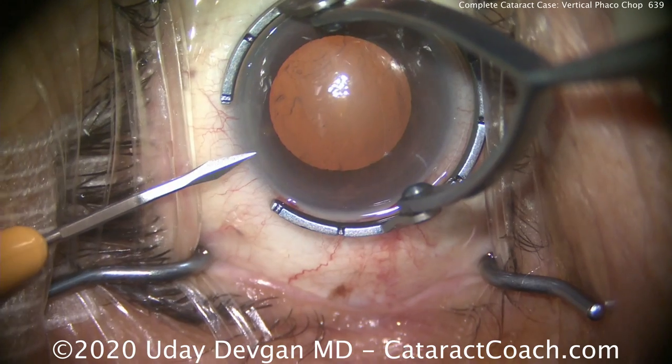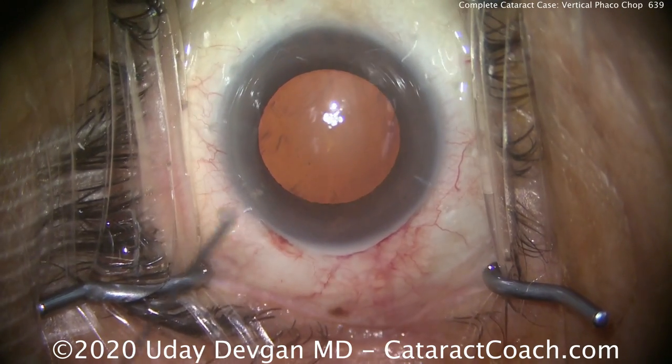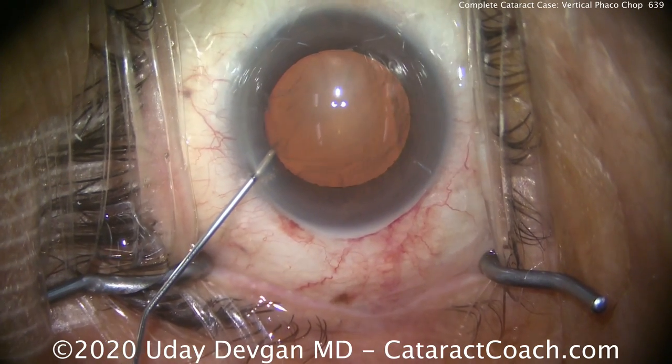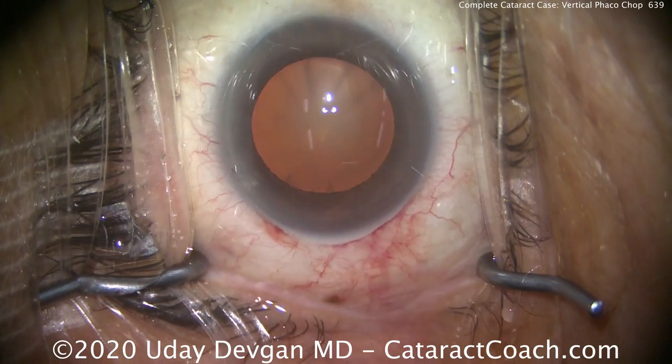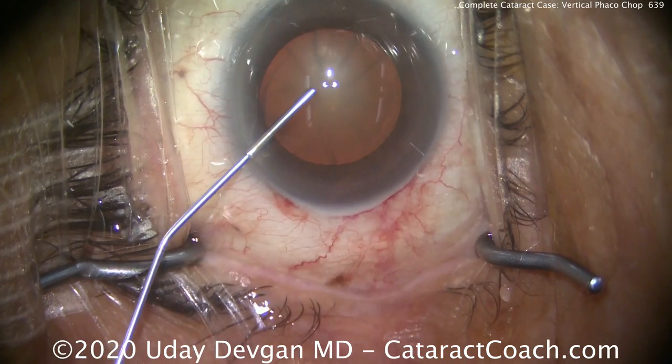We're going to show you the whole case from start to finish. There's a lot of fun in that. A lot of people watch YouTube videos of people playing video games — it's actually fun to watch an expert play a video game, and those videos get millions of views. Well, we're playing our favorite video game. That's called cataract surgery.